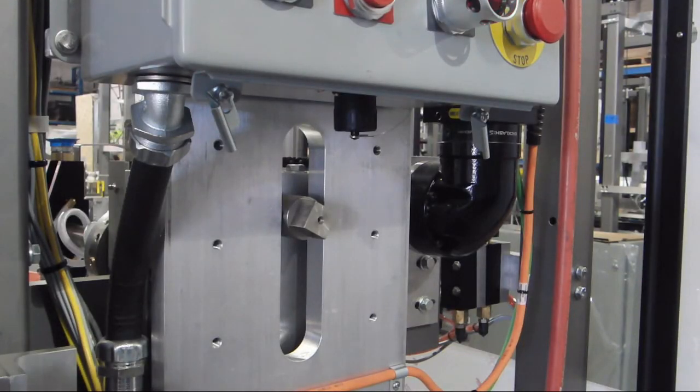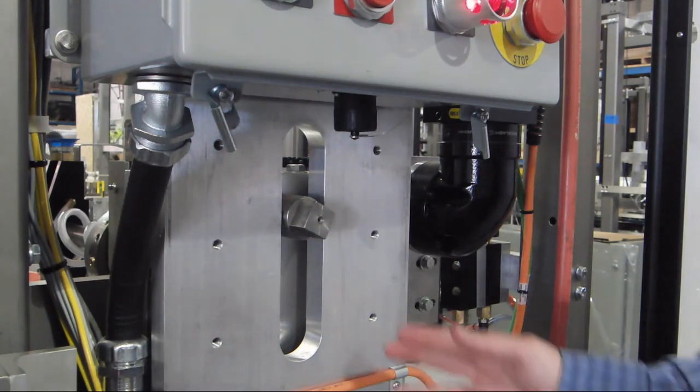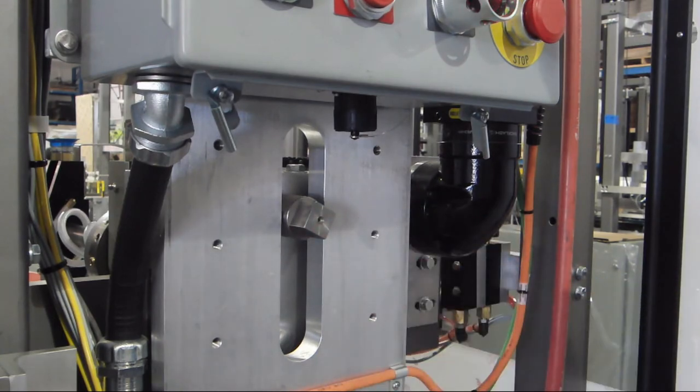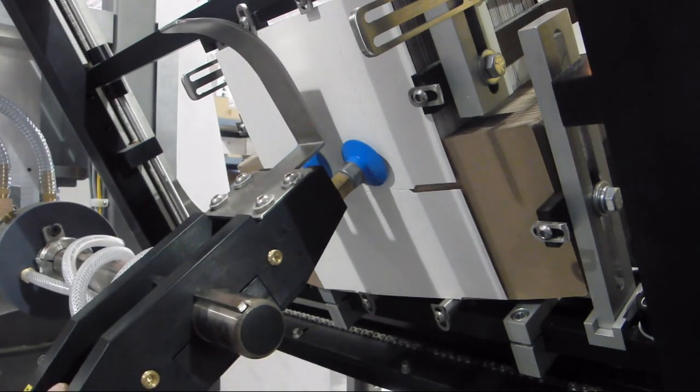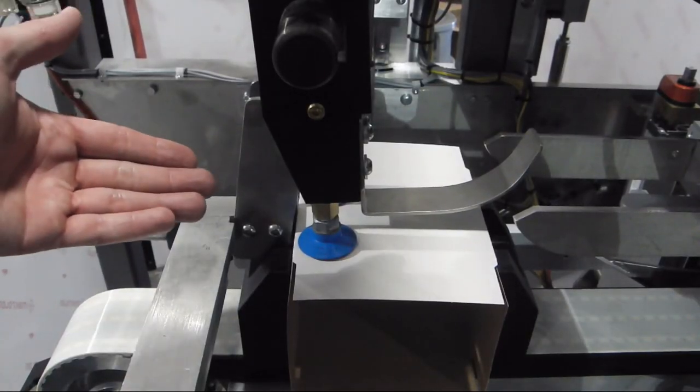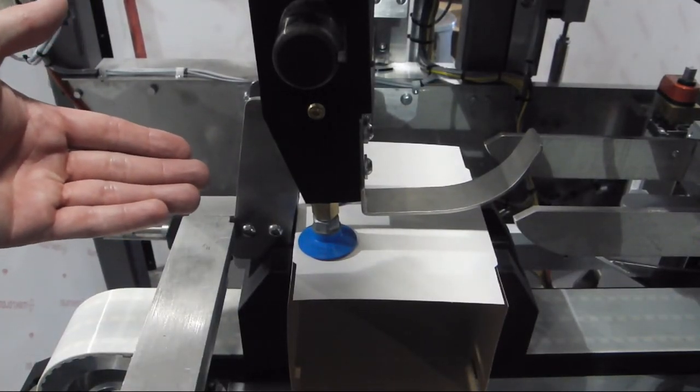For the third step, you will need to adjust the vacuum valve at the side of the feeder. Adjust the clamp at the side of the rotary feeder. You want to make sure that the suction cups have vacuumed to pick the carton and then properly exhaust when the suction cups are at zero position.